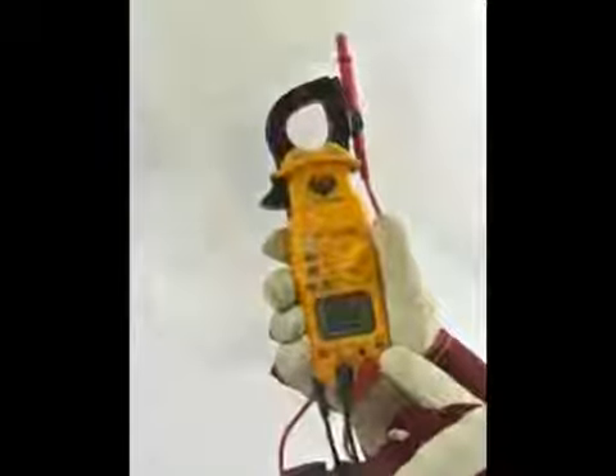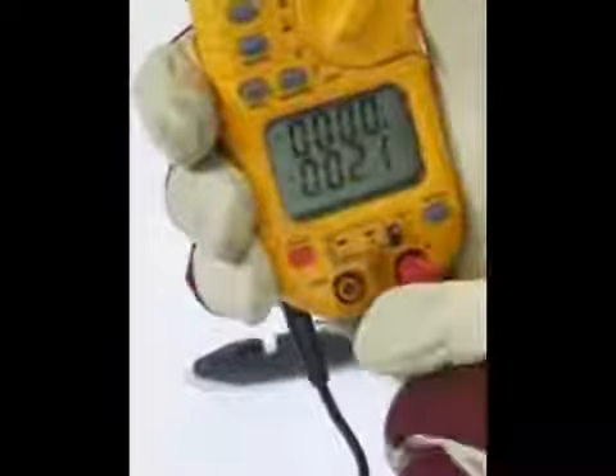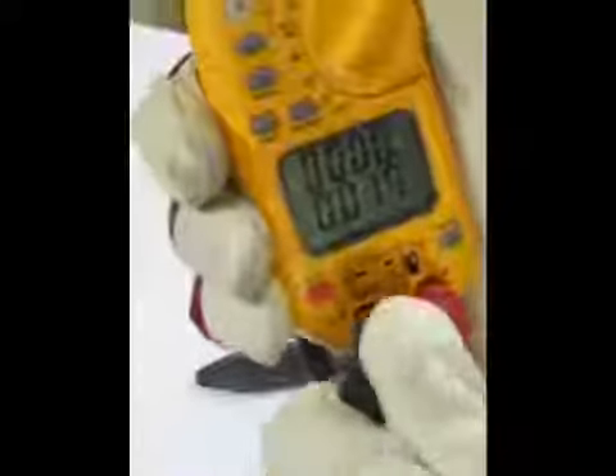The DL389 features safety features like input jack locks. These prevent simultaneously connecting the temperature probes and test leads. Just move the switch to the proper testing mode to protect against this potentially harmful yet very common error.